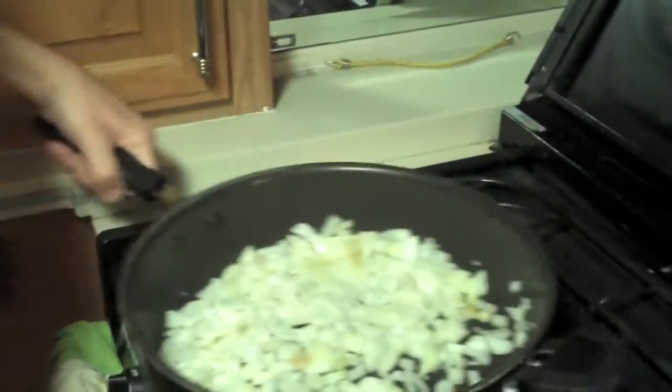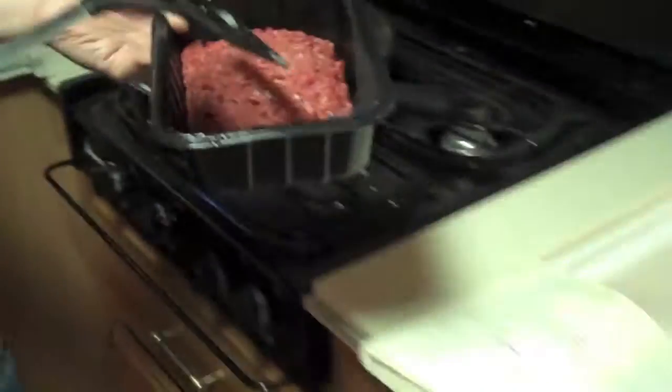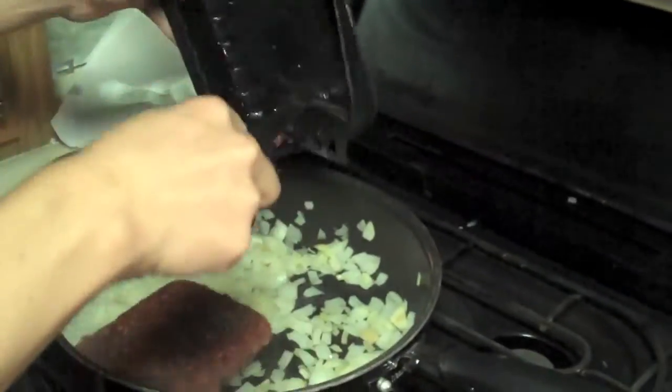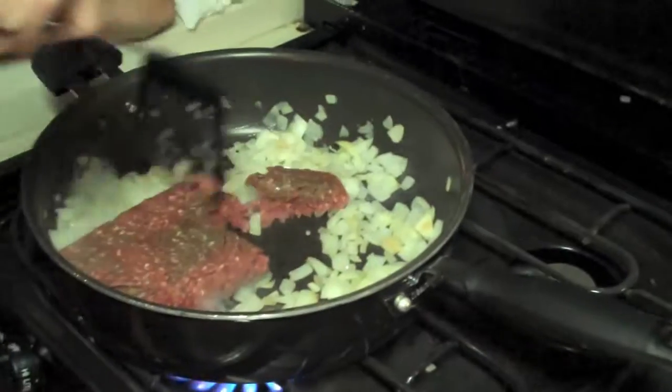It's going to be good. So possibly one of the most important ingredients in chili — the beef. I prefer Moran's 96% lean, 4% fat blend. I like to get my fat from olive oil, not from the cow.